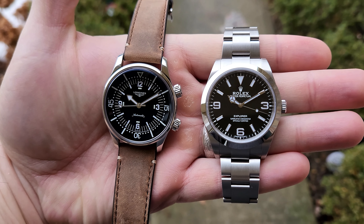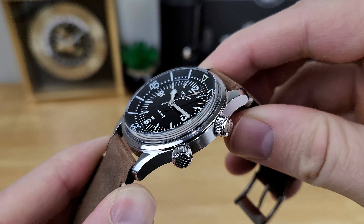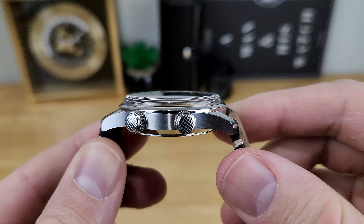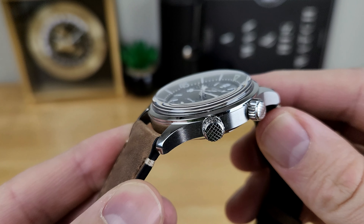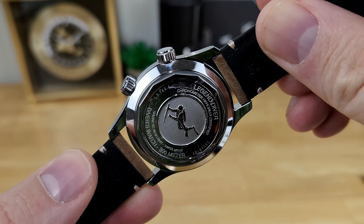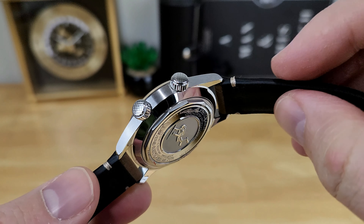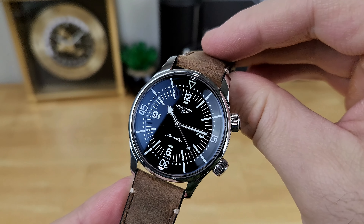Let's get into the specs for this watch, and hopefully by the end of this review you can decide if this diver is right for your collection. Taking a look at the 316L stainless steel case, we have that 39mm case diameter. I measure a lug-to-lug distance of 46.5mm and an overall thickness of 12.9mm, from the bottom of the screw-down caseback — which has a very nice engraving of a diver and harpoon — to the top of that boxed sapphire crystal that sits proud of the bezel by at least a few millimeters.